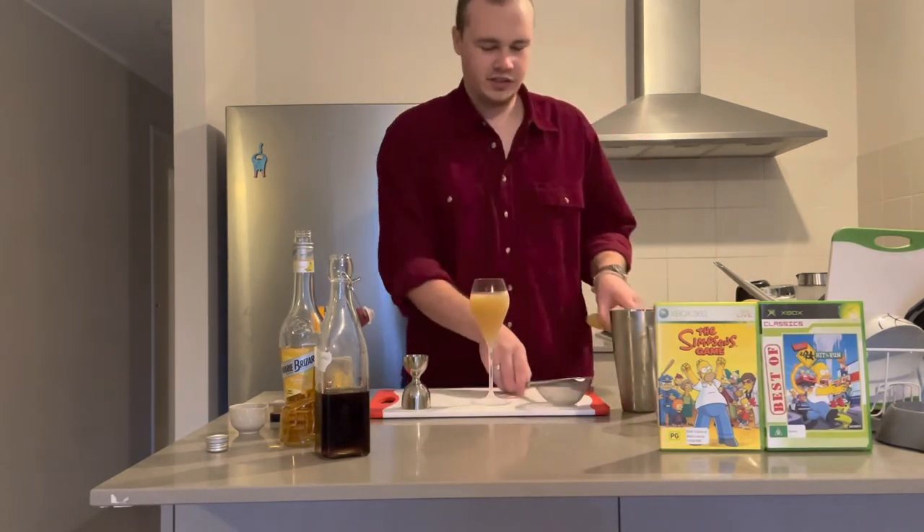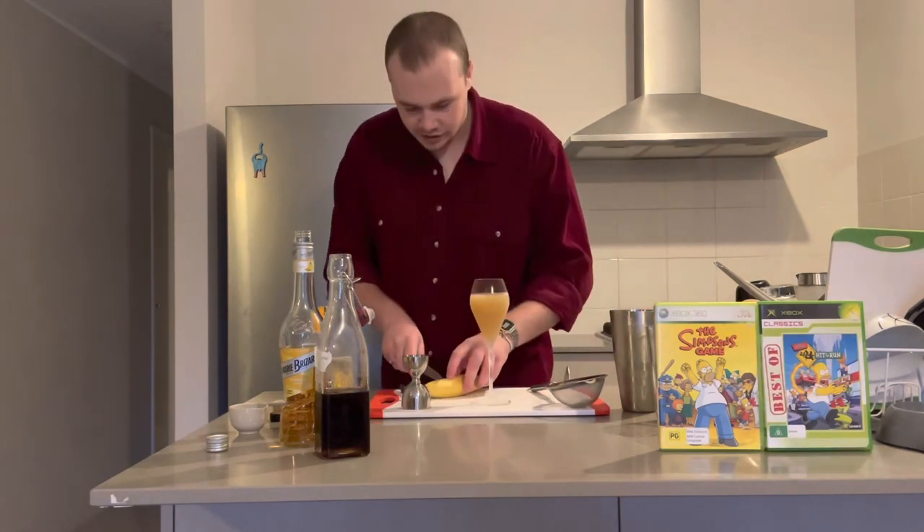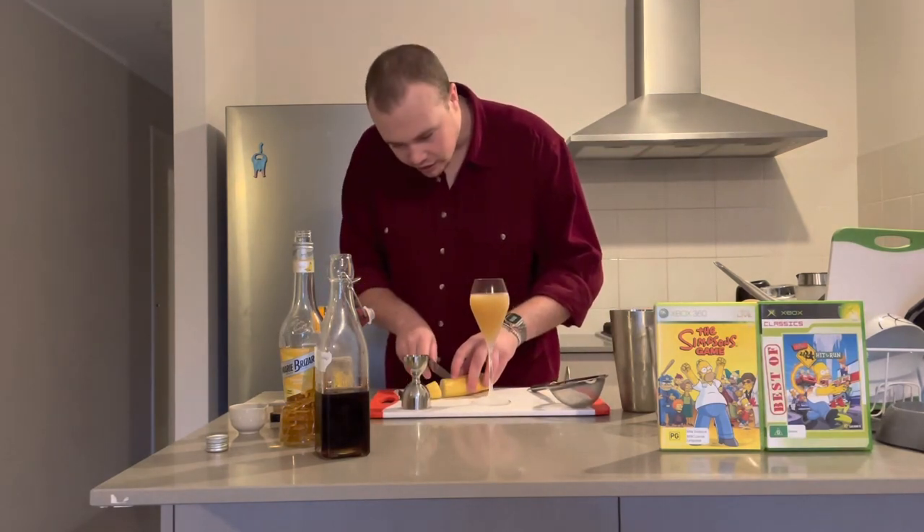And with the garnish, we're just going to do a nice hearty chunk of banana.